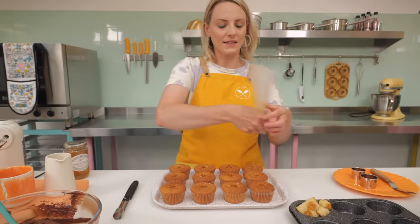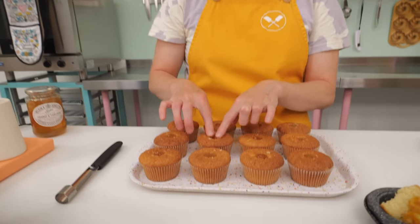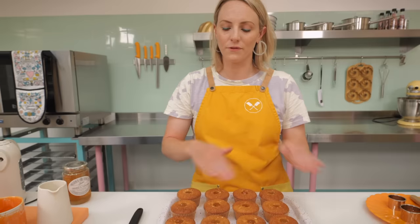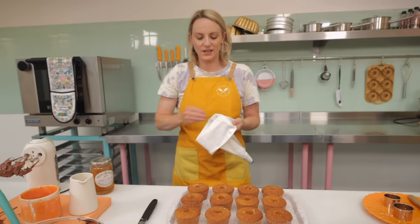A little tip when filling cupcakes: if you overflow your filling and it goes onto the cake around the top, it's going to make it really difficult to decorate with your icing or ganache. Just make sure it is contained within the cupcake — if not, give it a little wipe.